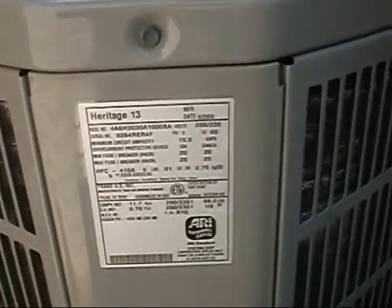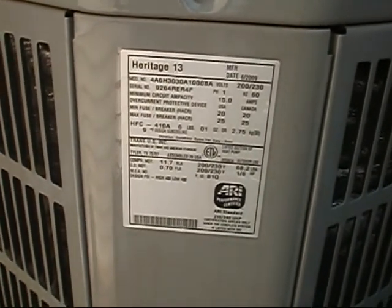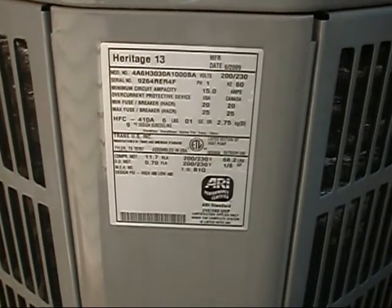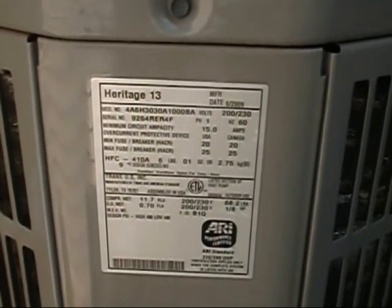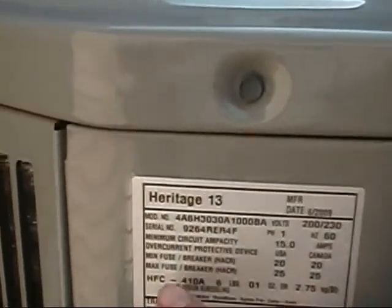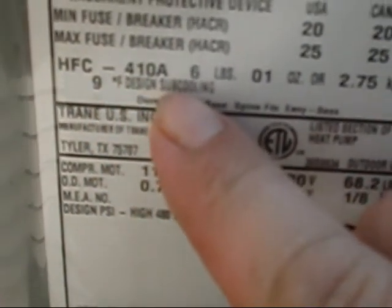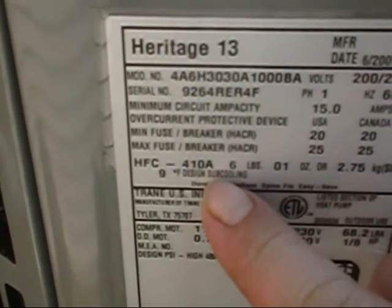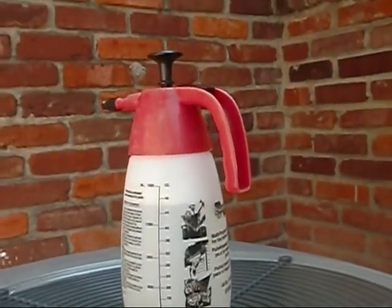We're out here at the Heritage 13 heat pump — 2.5 ton unit, R-410A. This is the exact same unit as I have at my home, except my unit's the last of the R-22s. Today we're going to be looking for 9 degrees design subcooling, which makes it kind of a piece of cake for us to dial in with the Testo 550s. But first things first, we're going to wash this thing up real good and get it clean.